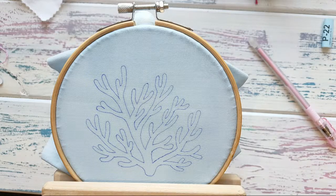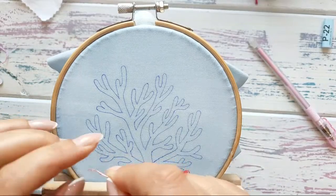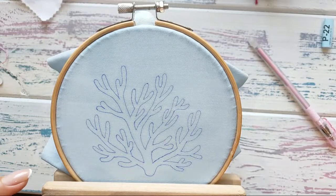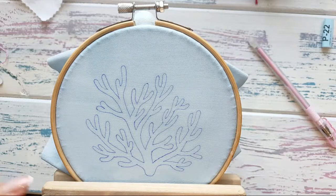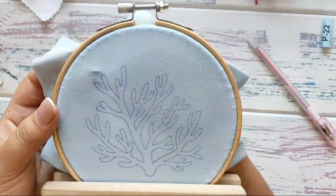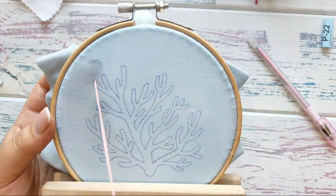A viewer asks about getting a knot on top of a French knot. I'm not sure what is meant — if you can clarify, please do in the chat. I'm starting from the ends of the coral.